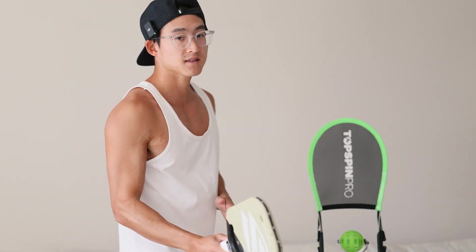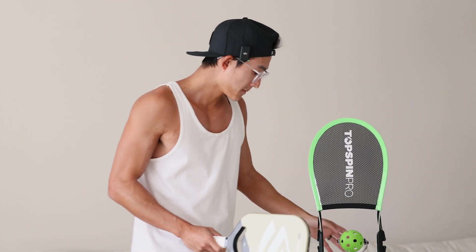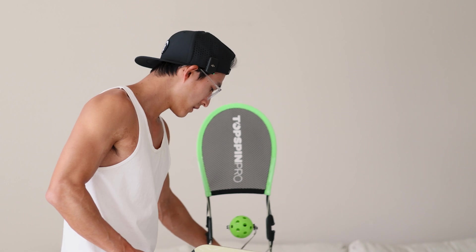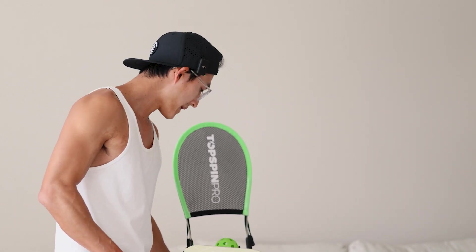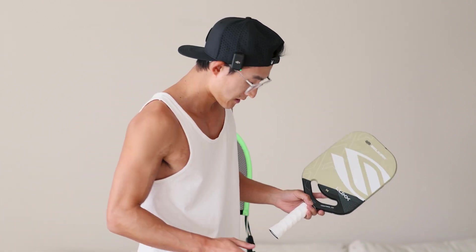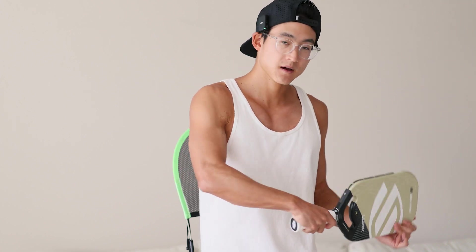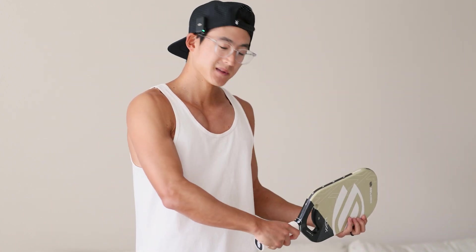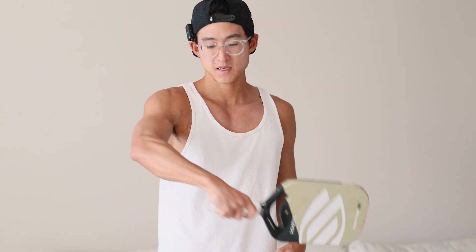That's the forehand side. You can also train the backhand side with this topspin trainer. With topspin on the backhand side, it's a little interesting. On our backhand side, if you're going to do a single-handed backhand topspin, unless you have some tennis experience, this can be quite tricky because our arms don't maneuver the same way — we're coming away from our body rather than toward the center.